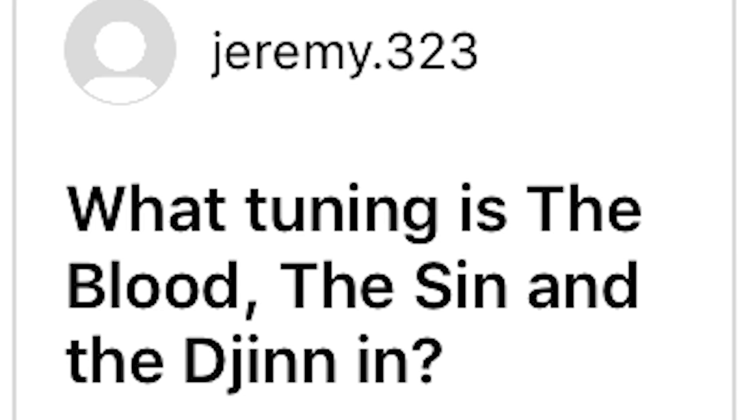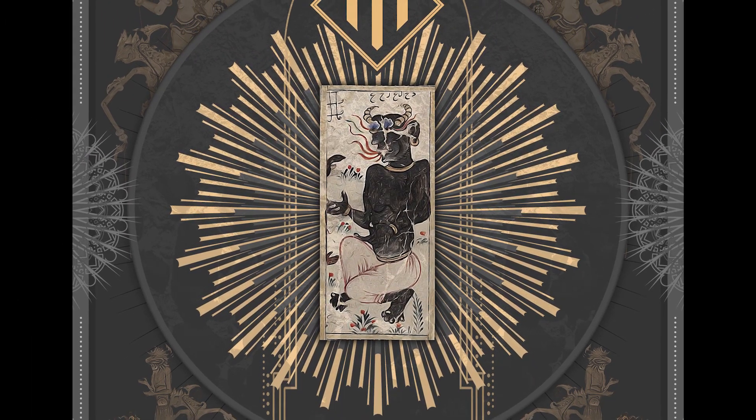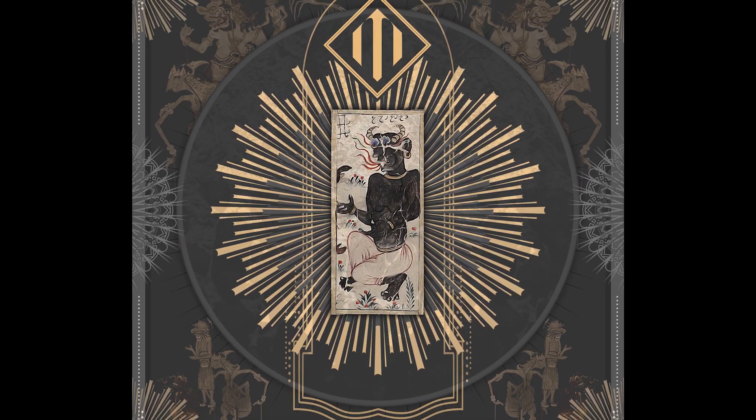What tuning is the Blood, the Sin and the Djinn? That is B standard and then the low B is tuned down to F-sharp. Sounds like this. Going to do a video about the tone I did for that EP.